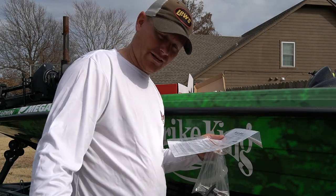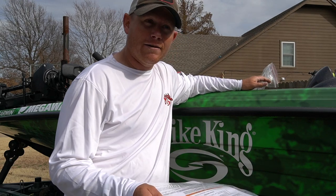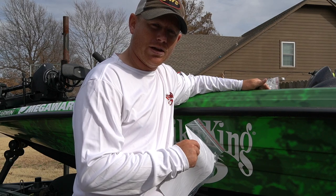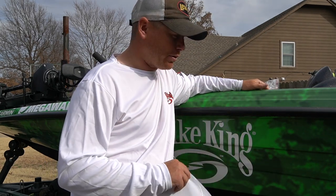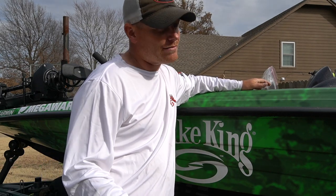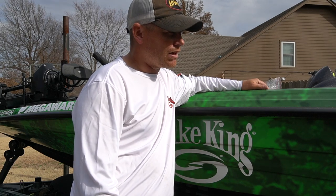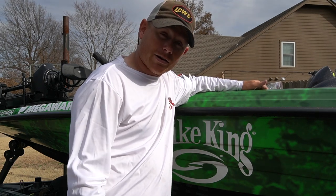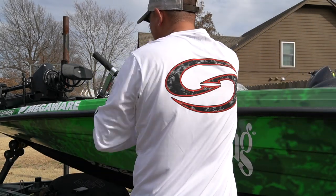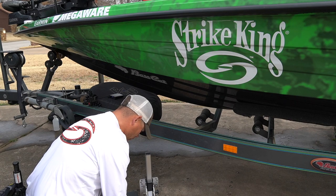I had one on my trailer last year. I'm gonna tell you right now, I got more compliments on the Flex Step Pro and more people interested in it than any other thing on my boat - maybe other than Garmin LiveScope, which is kind of a big deal. But otherwise I get a lot of questions: 'Man, what's that step on the side of your boat?' I show them and they're like, 'Man, I gotta get me one of those.'